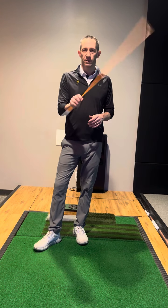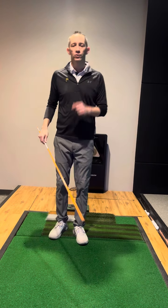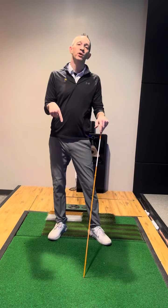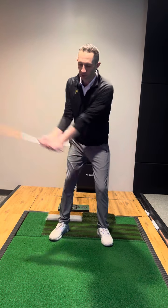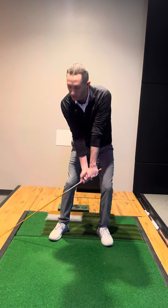Two great ways to use this stick to improve your lag. First one: getting the feel of where you need to be at impact is really tough when you've never done this properly. Using this long stick, I'm going to swing back and bring the hands as low as I can to get this stick onto the ground.